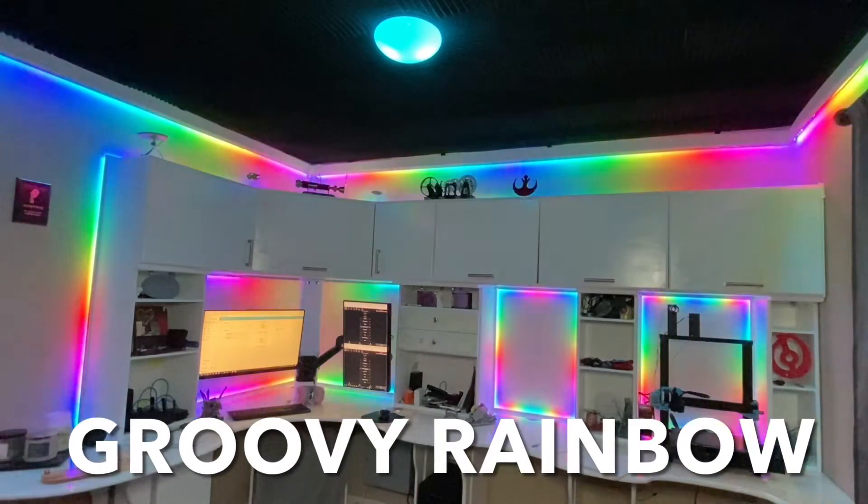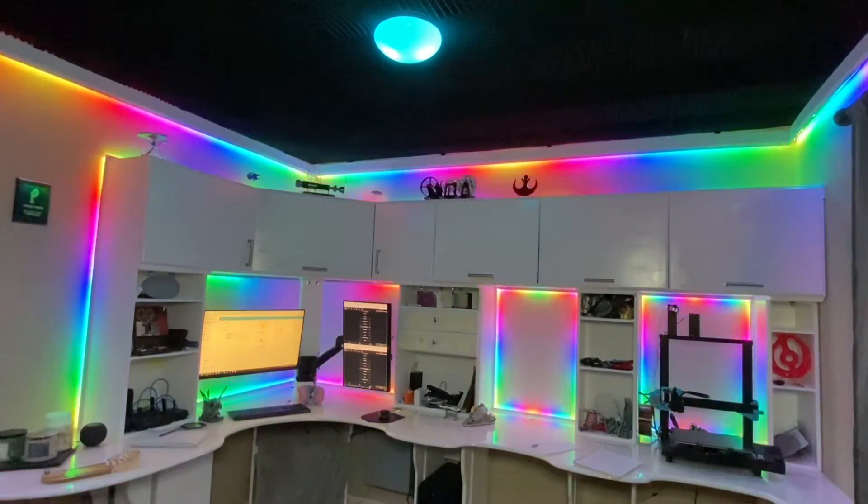I either took too much acid or I played way too much rainbow-level Mario Kart. Which one do you think it was?